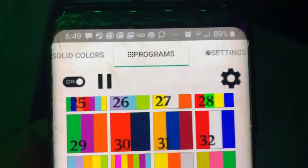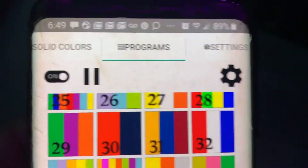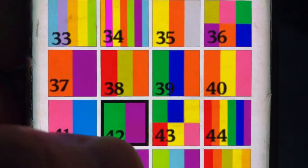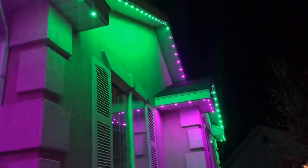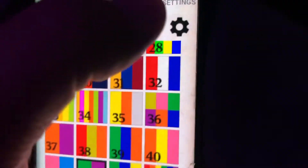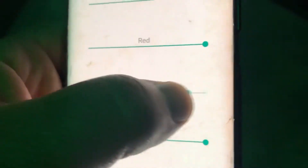Here we are in the app, and under Programs I've gone and clicked on number 42, which is actually green and purple lights. I want to change this up a little bit — I really like the idea of purple, so I'm going to go into my settings.